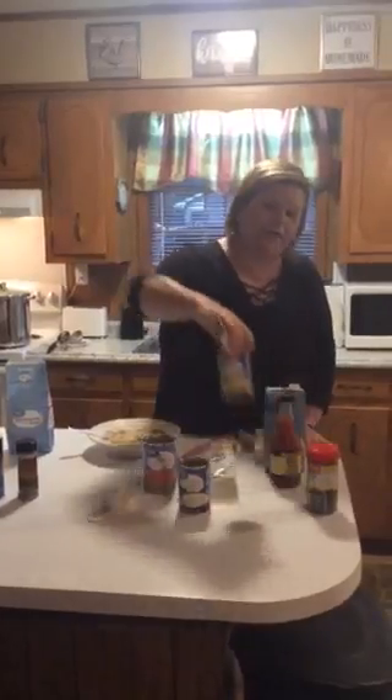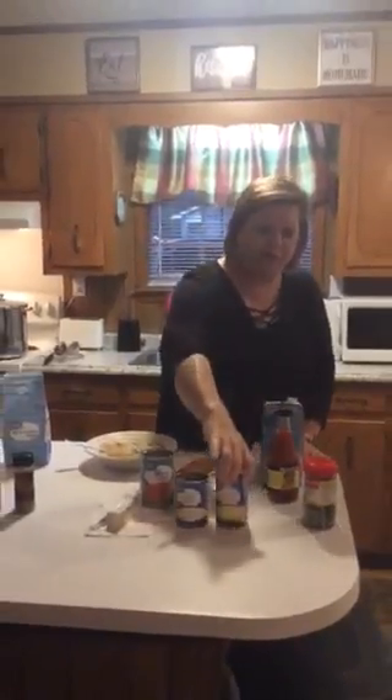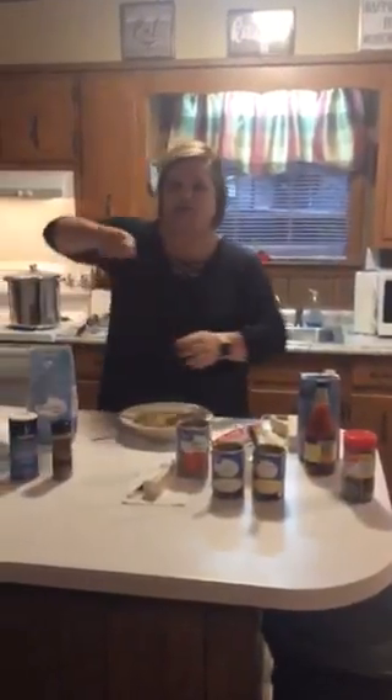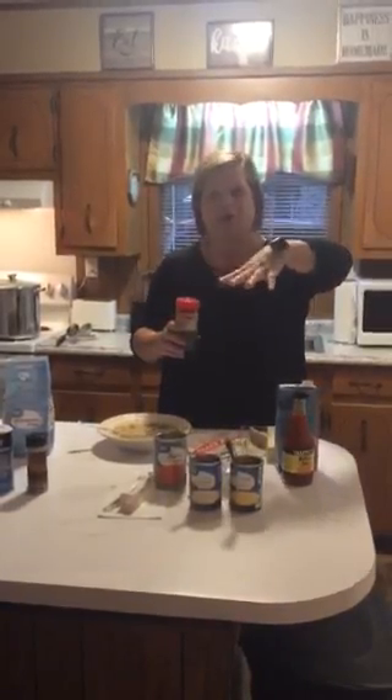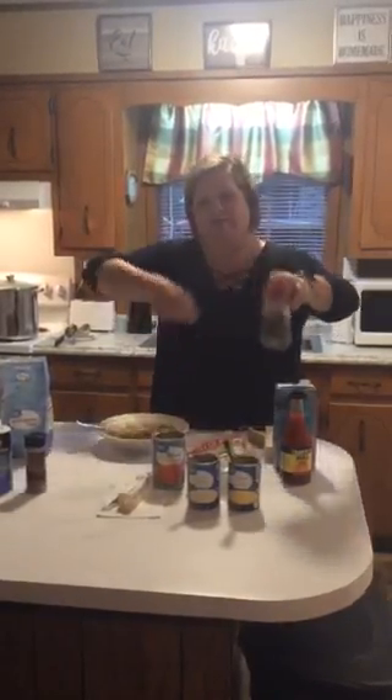After simmering, I added one can of cream of celery soup and one can of cream of chicken soup. I wanted it a little thicker, so I sprinkled in a little more flour — I can't tell you exactly how much, I just kind of sprinkled it in. Then I stirred it for 10 minutes. Keep stirring those dumplings while it cooks. I also added some parsley, just sprinkled it in while it was stirring.